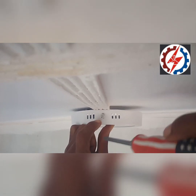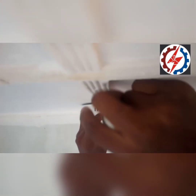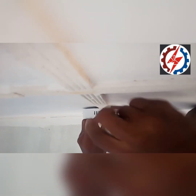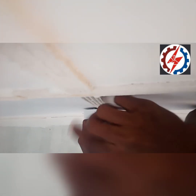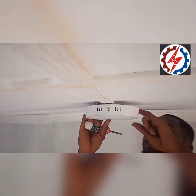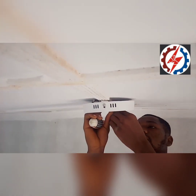Just screw it gently into the angle. Once you are done with this side, check yourself outside as well.